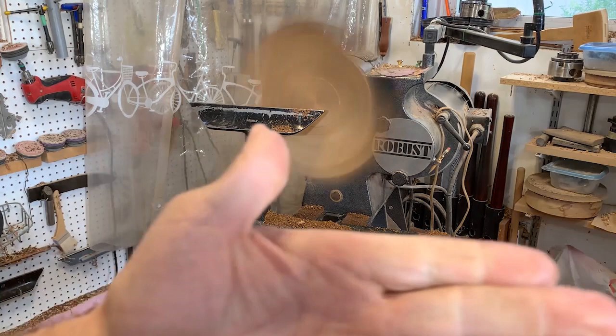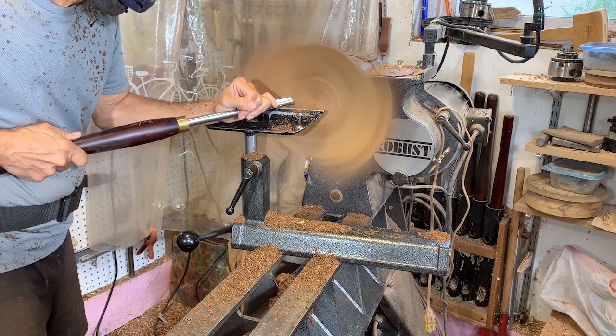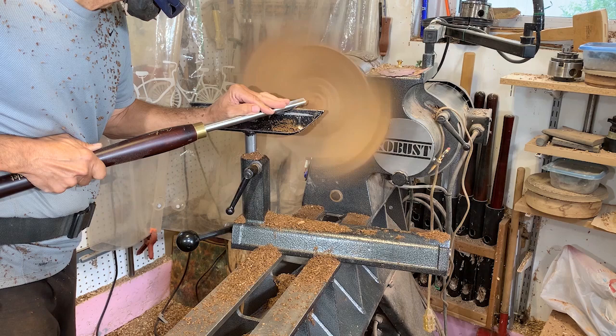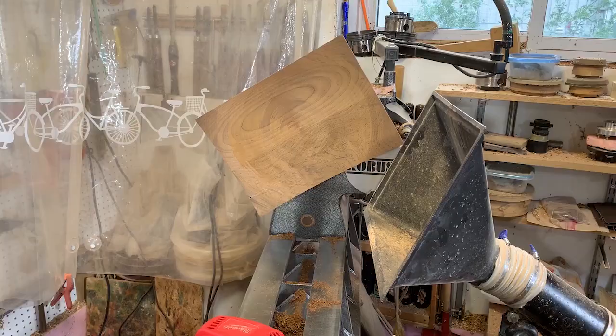To do the final cuts along the bottom surface where the grain is very parallel, I'm going to use this bottoming bowl gouge. It gives you the best surface, but it is a bit tricky to use — I was having a bit of trouble picking up the wood and getting the cut I wanted. But eventually I got a nice surface across there with no tear-out, which minimizes and simplifies the sanding process.